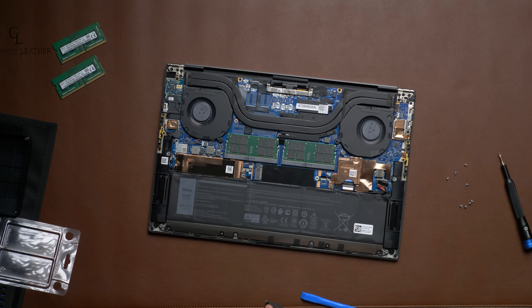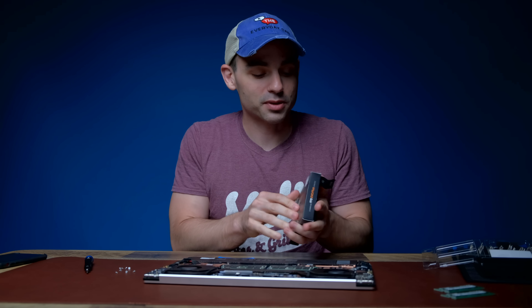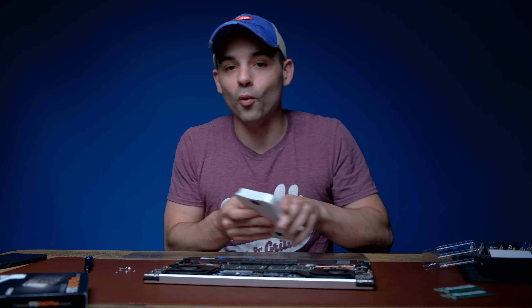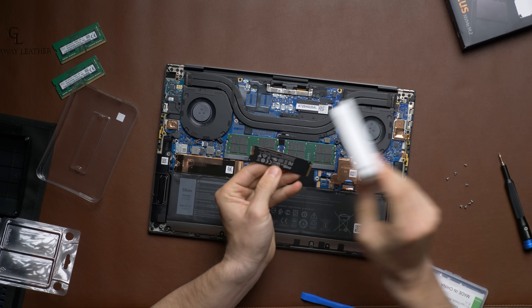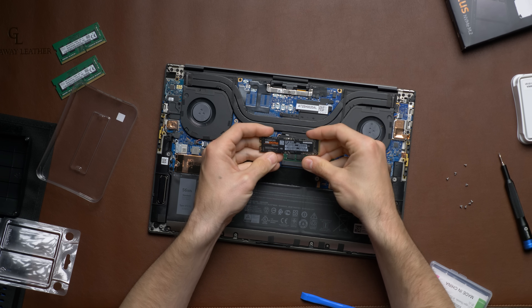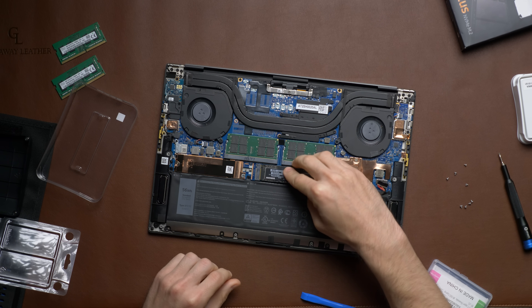Now this is the one I'm most excited about — the SSD — because I always need more storage, especially doing a lot of video editing. We are going to test whether this upgrade was even worth it once everything is done. Can you believe this is one terabyte of solid-state memory? It's tiny — even my 512-gigabyte external SSD is way bigger than this. Installing it should be very easy — just plug it in.